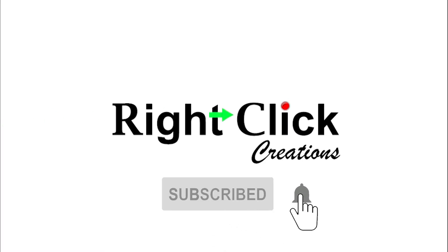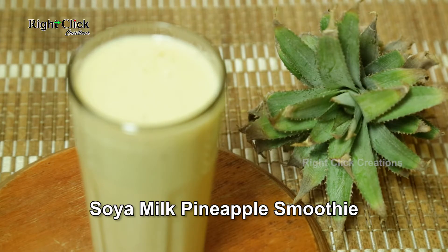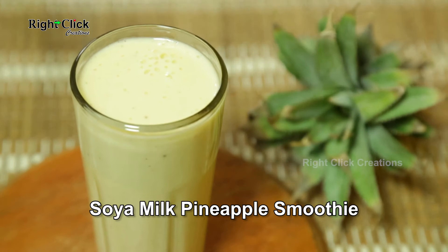Subscribe and press the bell icon for latest updates. Soya milk pineapple smoothie.